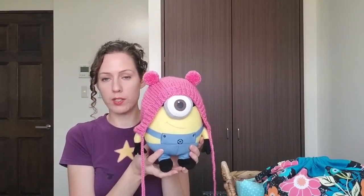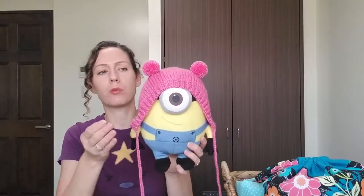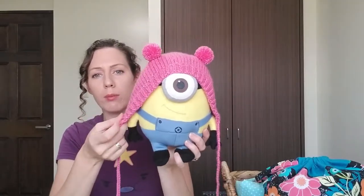My second project that I have finished this week is being modeled by this minion doll, because I don't have a baby to put it on and it looks a little weird when I just hold it up by itself. But it's this little teddy bear bonnet. So let me show you.